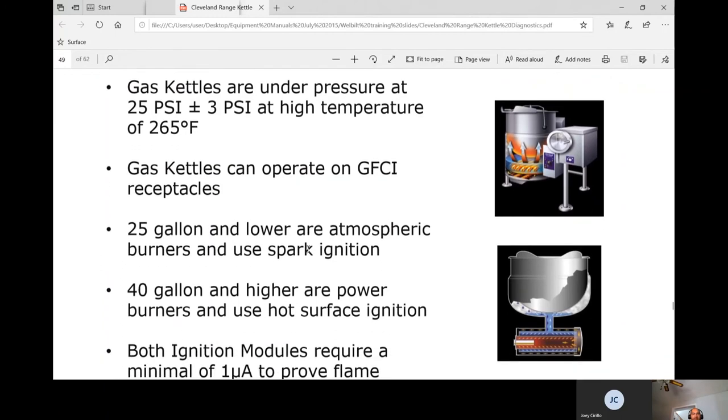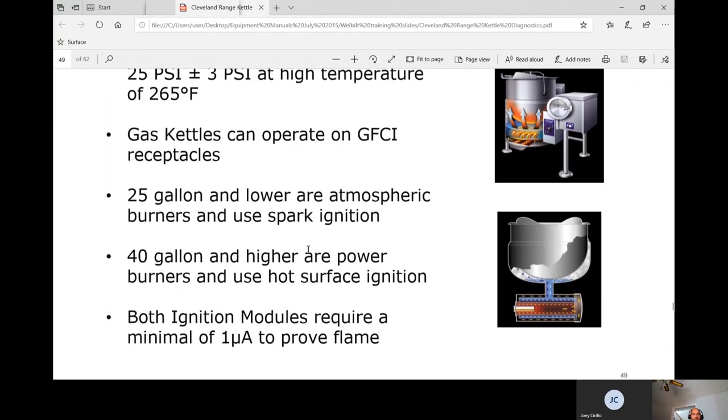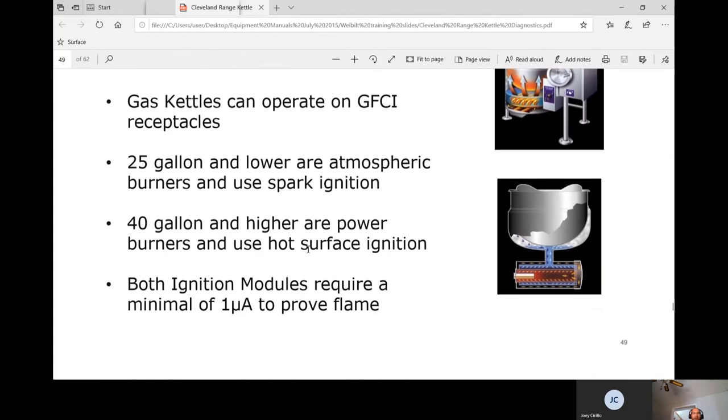Gas kettles can operate on GFCI receptors. Models 25 gallon and lower use Atmospheric Spirit burners with spark ignition. Models 40 gallon and higher use power burners with hot surface igniters. The smaller burner sparks and goes; the larger one has a power burner with a pressure switch that must prove airflow before ignition.